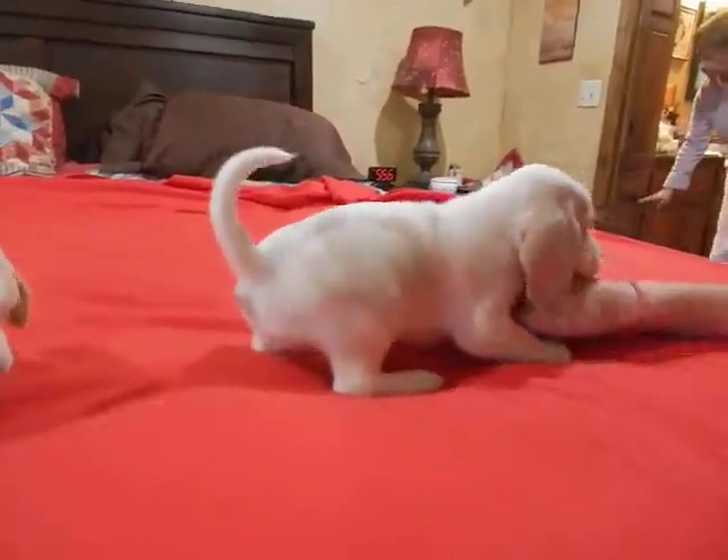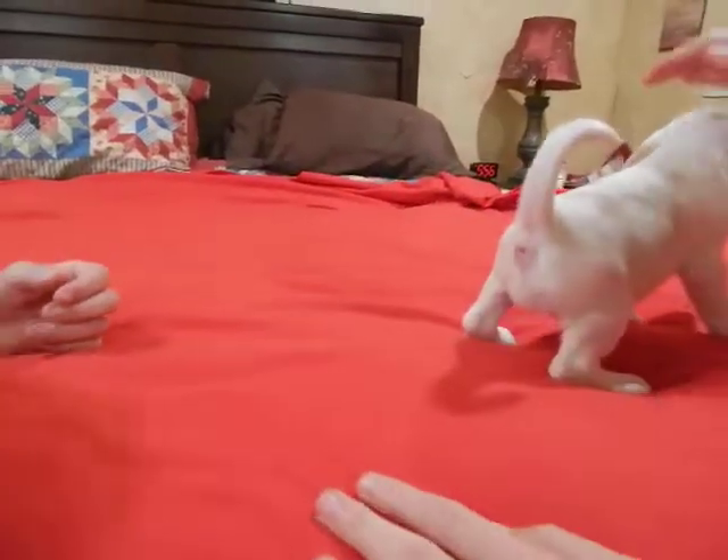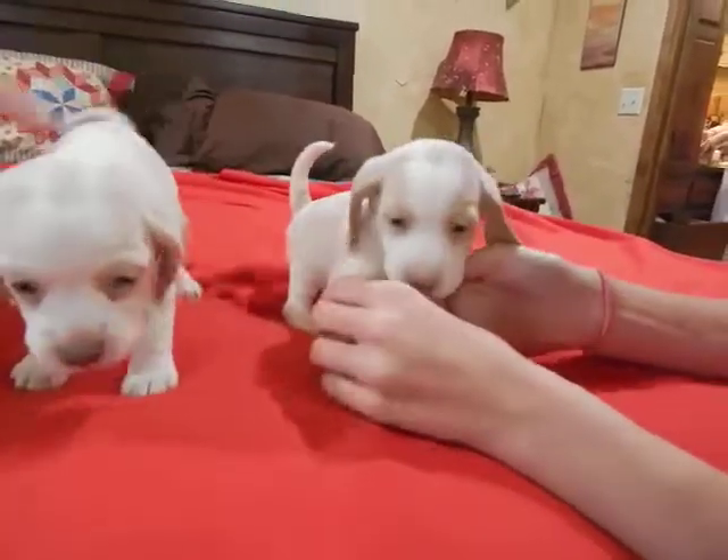Now let's take this and put him on the end down there. These are the two that's sisters right here. That's the two sisters.